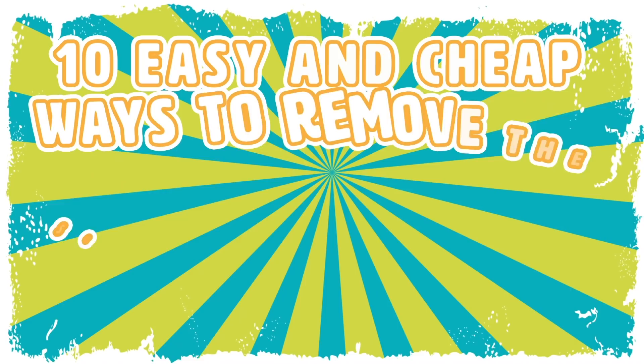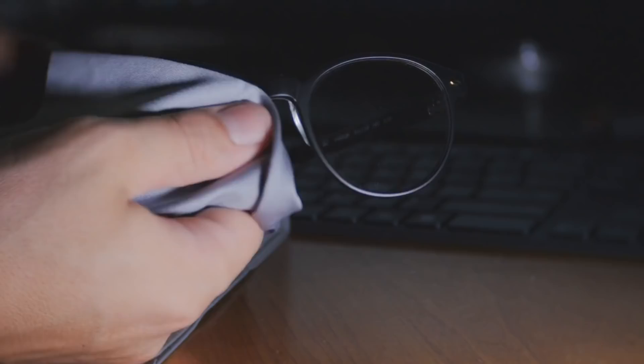10 Easy and Cheap Ways to Remove the Scratches on Your Glasses for Good. If you're anything like me, you probably get annoyed when your glasses are smudged or scratched. No matter how well you take care of your glasses, sometimes it seems like smudges and scratches literally appear out of nowhere.